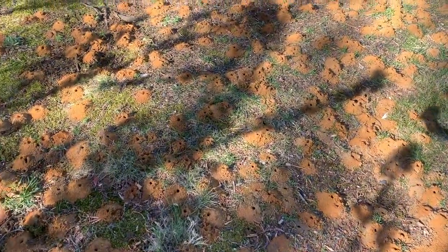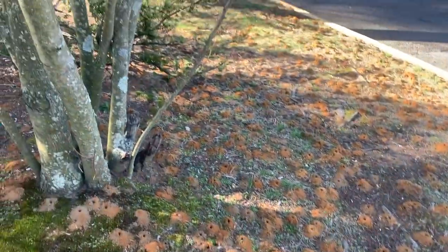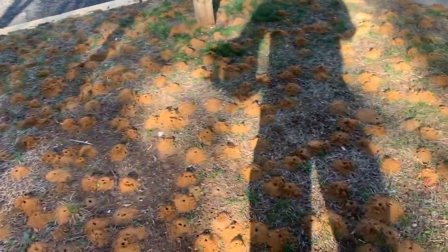For treatment, we're going to soak each digger bee mound with a liquid residual. This application exterminates the digger bees almost immediately.